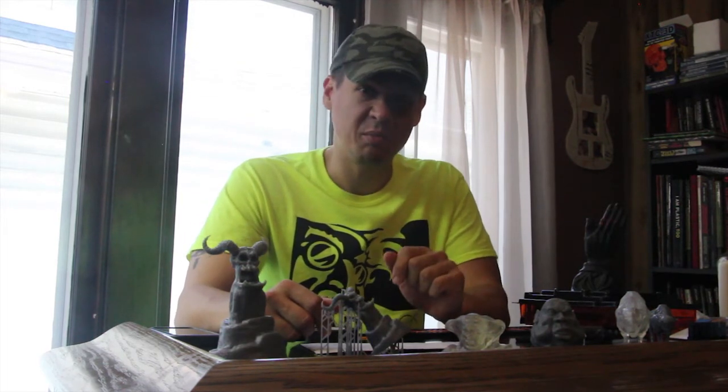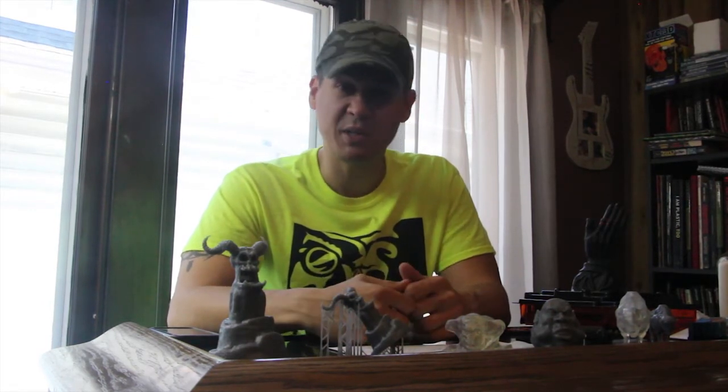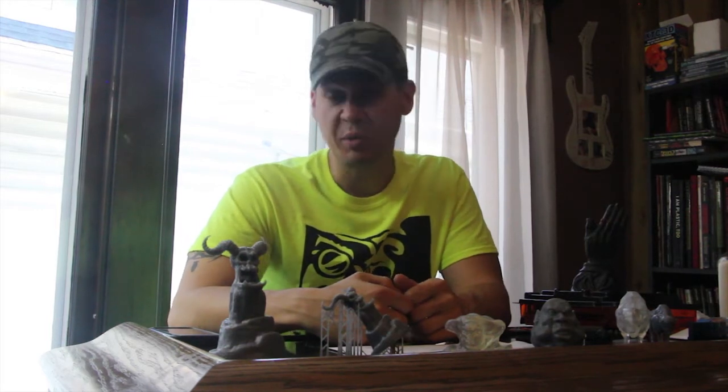So let's go over some talking points. Price: this thing costs thirty-five hundred bucks. It's a bit expensive compared to some other machines, but you get what you pay for.